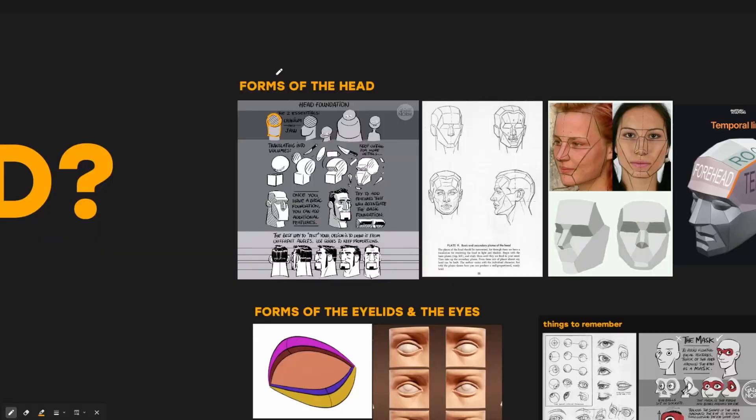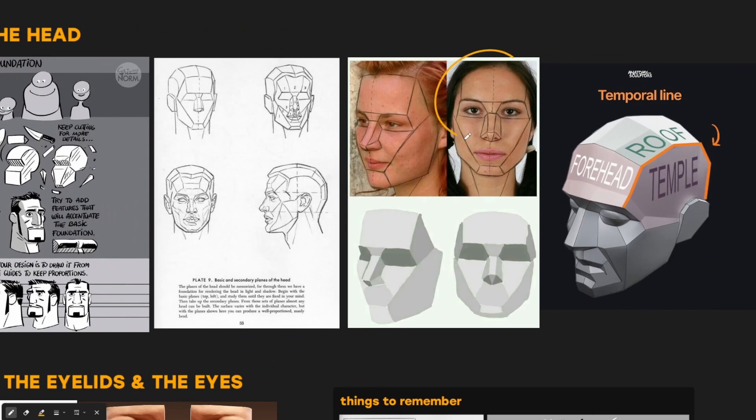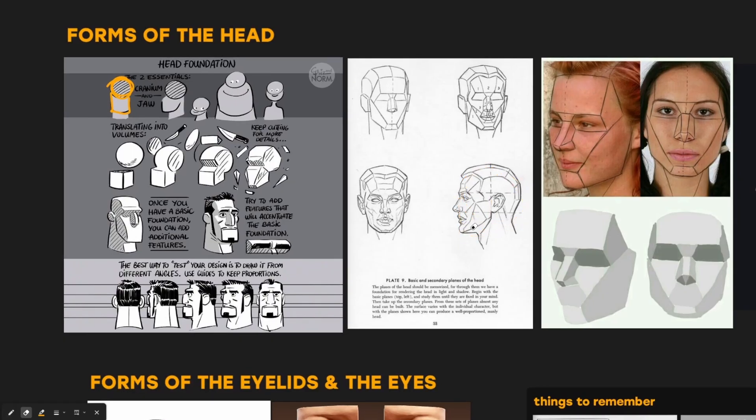I'm going to explain the forms of the head and break this down in the easiest way possible. First off, you need to realize that the head is broken up into the cranium and the jaw. For any head that you look at, you can always break it down into the cranium and the jaw — a cranium and a wedge attached, which is the jaw. That's the basic form of the head.